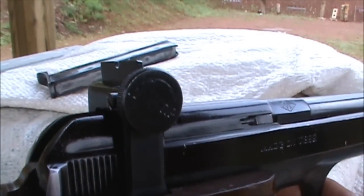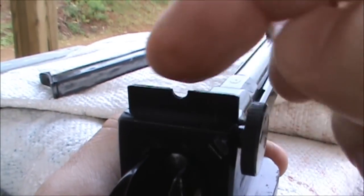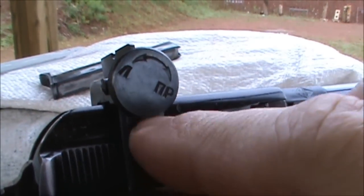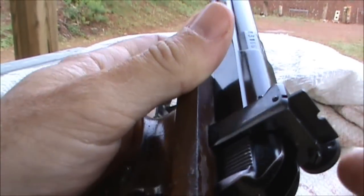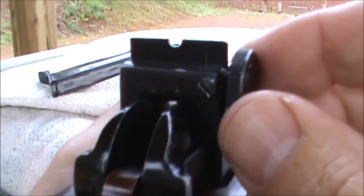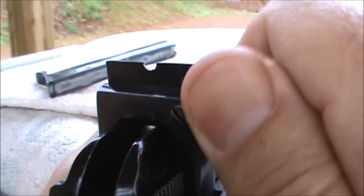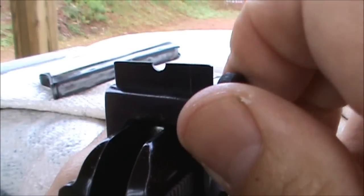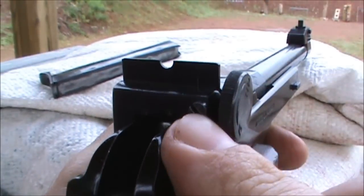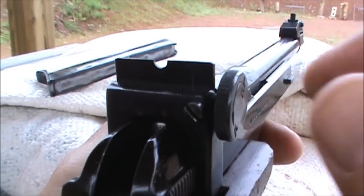Let's have a closer look at the rear sight on this pistol. You can see it's a fairly generously sized U-notch, and this blade portion moves back and forth on the support on the bottom of the bridge. That's one of the Margolin's more famous features — the rear sight is mounted on a bridge rather than on the slide which reciprocates. To adjust the rear sight there is a click-adjustable knob here which adjusts the sights left or right, and there's also a lock screw to keep it from moving accidentally once you've arrived at a good zero.